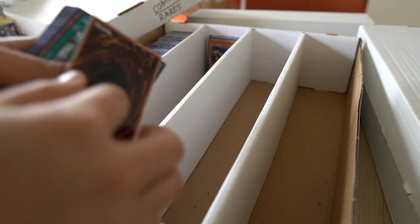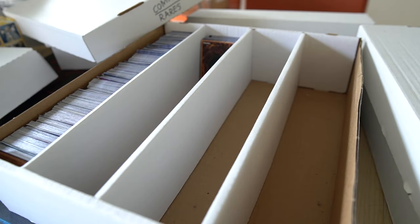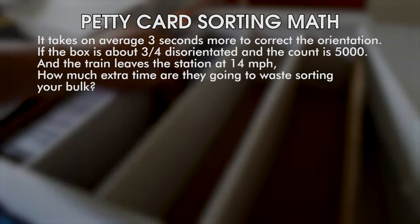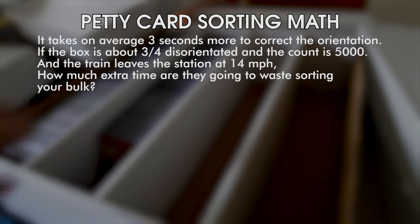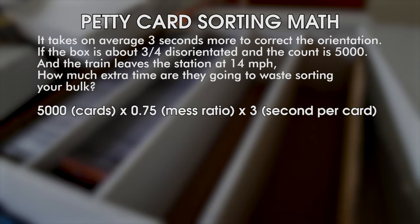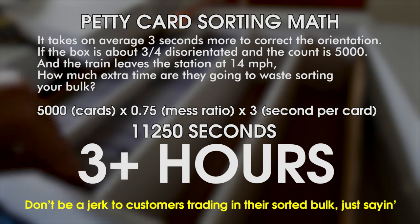When trading in your bulk, if you like the store, keep it as neat as possible. But if they've offended you in some way, you can make every card face alternating directions so they have to turn each one over — taking about three extra seconds per card. In a 5,000-count box with roughly 3,750 cards messed up, you're wasting about three hours of their time. But I don't recommend doing it — be nice to your game store.